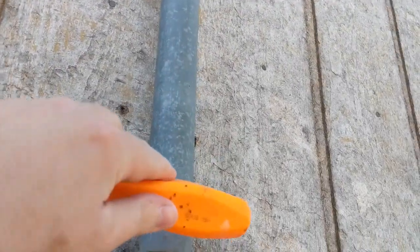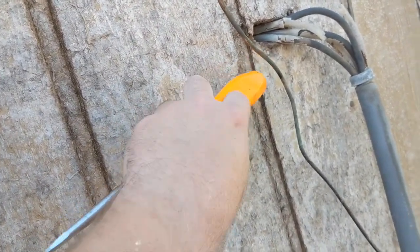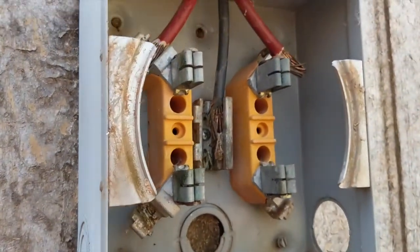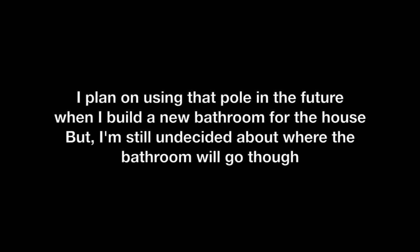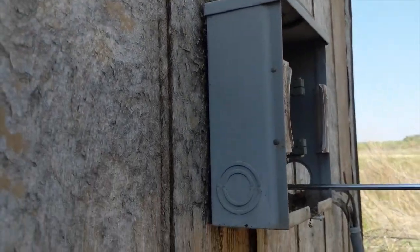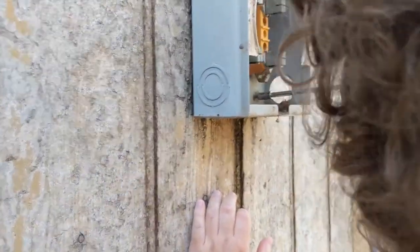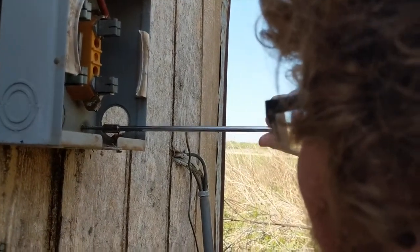We're going to salvage the conduit and the hub, we're going to replace the meter base, and we're going to replace the breaker box - which interestingly is 100 amp. We almost have this off, we just got two more screws and then we're good. Sockets would be easier because these screws are overkill.